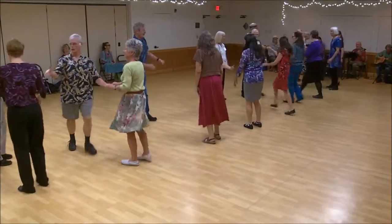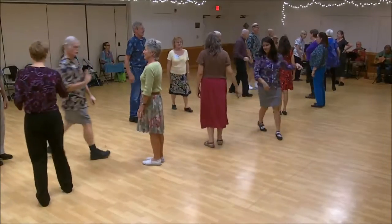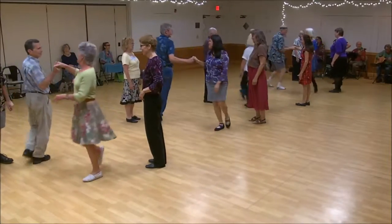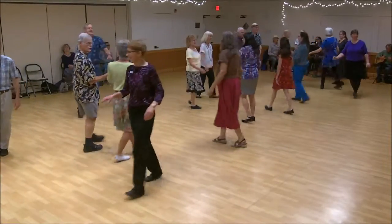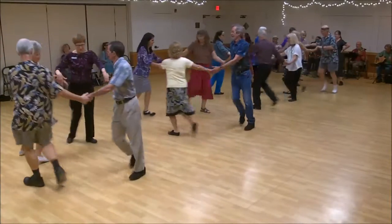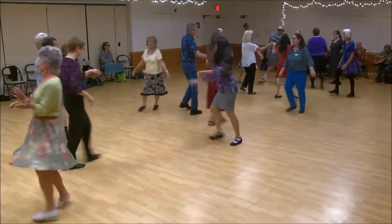Last side through, first corner. Once cast, two's lead up. First corner is right-hand turn. Two's cast, one's lead up. First corner is crossed, second cross, circle left halfway. Once cast, two's lead up, once lead down.